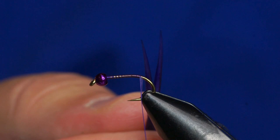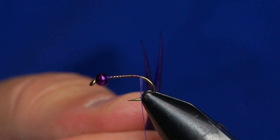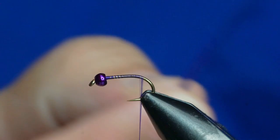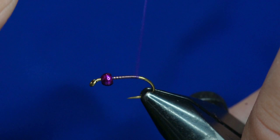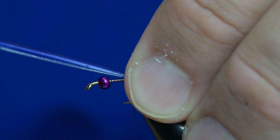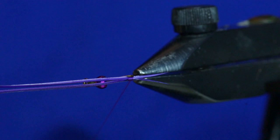Purple biots. I've got those biots taken off the stem, and I'm going to lay those back to back. Sometimes they can be a little bit squirrely. These are pinched back to back and they splay out a little bit. Right about where the hook starts to bend, I'll pinch those onto the hook shank with my offhand, make a loose thread wrap, and then cinch down. That will tie those in so that they're splayed. Then I'll just wrap those up and trim them off.